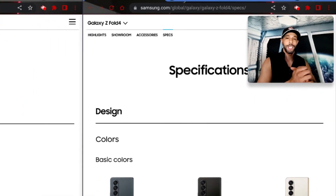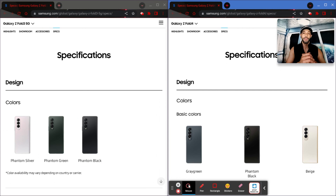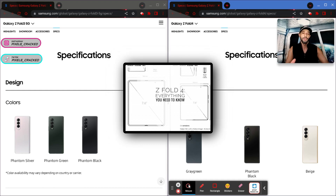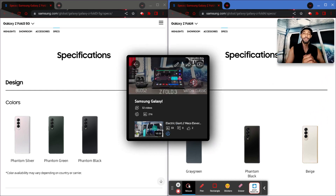What is going on everyone, Leon checking in and we're at it again with another video. In today's video we'll be talking about the Samsung Galaxy Z Fold 4, which I pulled up the specs for on the right side of the display, and we're also going to compare it to the Samsung Galaxy Z Fold 3 — I pulled up those specs on the left side.